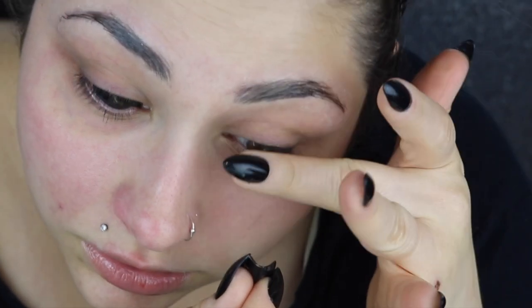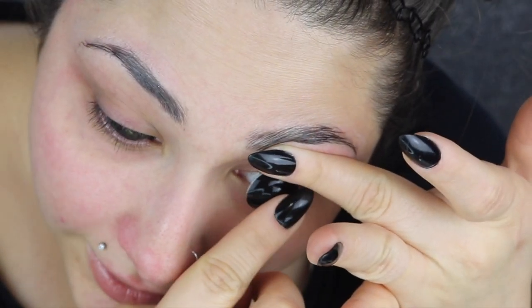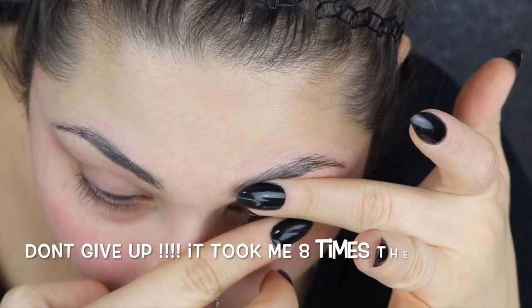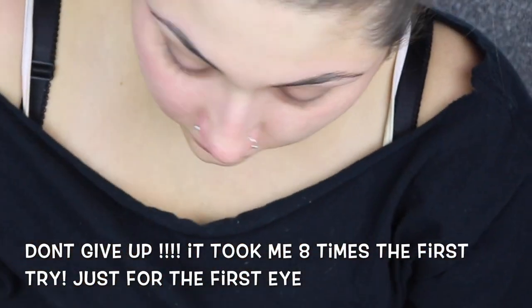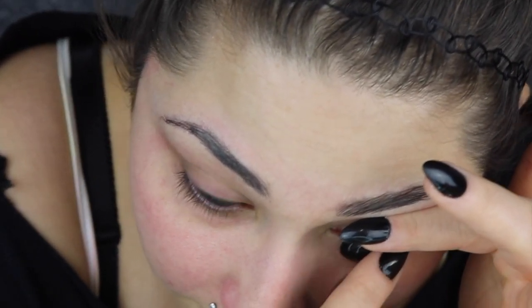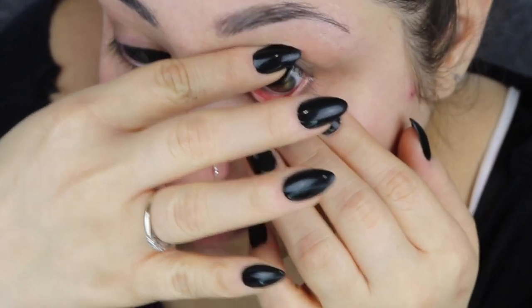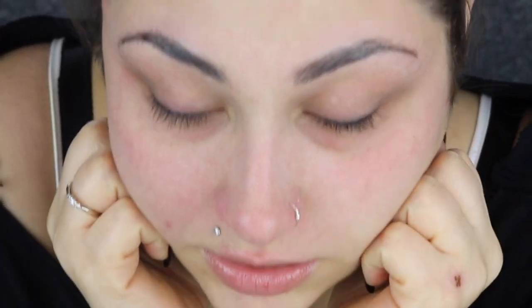I'm going to do the other eye the same way — grab the contact. So I'm going to lift up, place in, slide up, keep sliding. Okay, that one didn't go smoothly. Try again. Lift up, place in, slide, keep sliding, let go, open, let go, close your eyes. And then when you are ready, you're going to open your eyes.